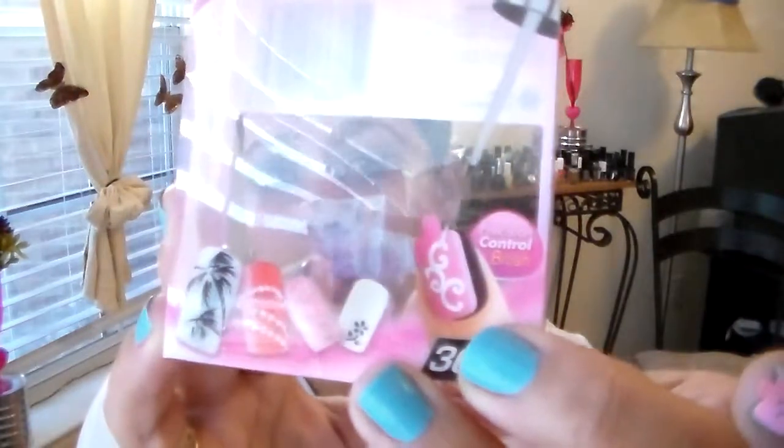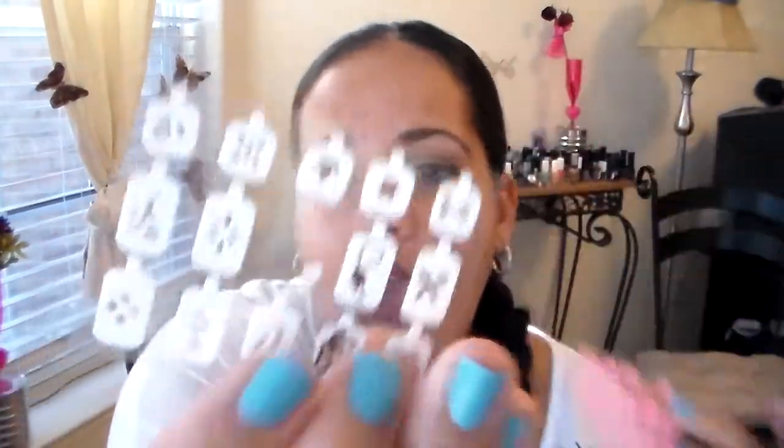My sister got me this for Christmas and I thought it was really cute. It comes with these little stencils that you put over the nails — it's just like an easier form of nail art. They have really cute designs on them, some flowers, and they had a butterfly that I ruined because I didn't know what I was doing.